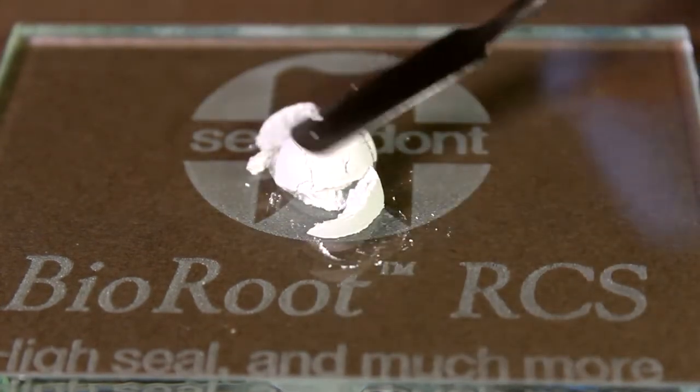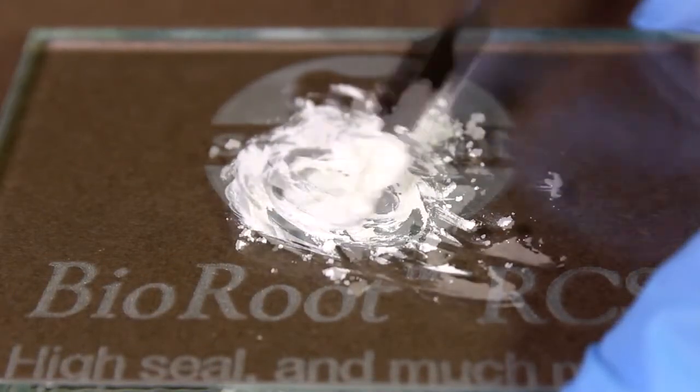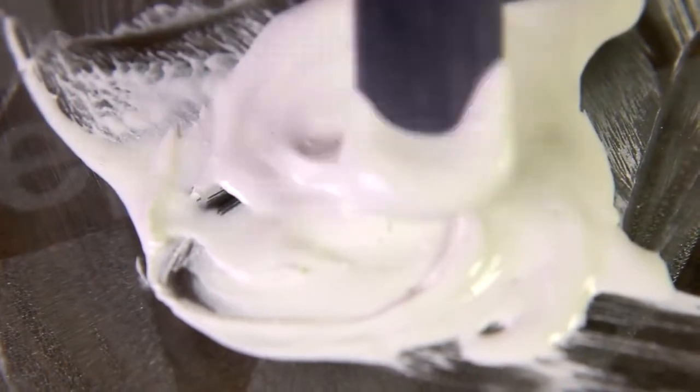Prepare the root canal sealer by progressively adding powder to the liquid. Gently fold until it becomes a smooth paste for approximately 60 seconds. Immediately rinse and clean the instruments to remove any residual material.